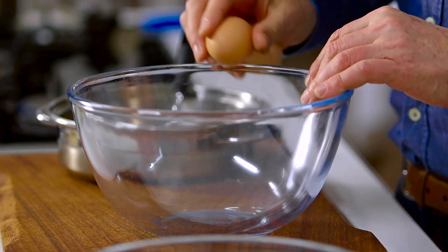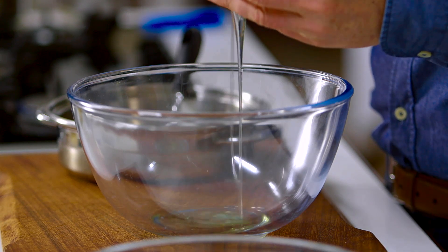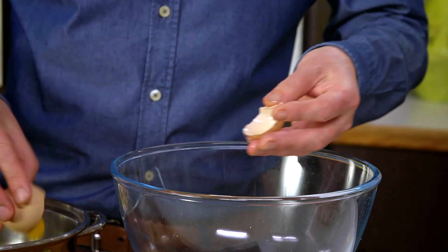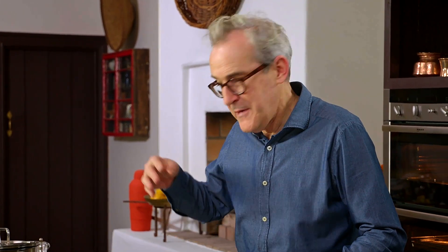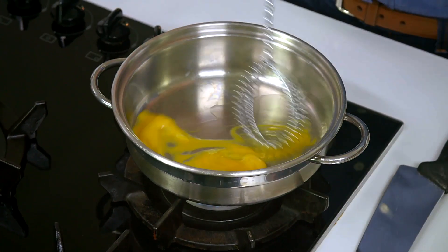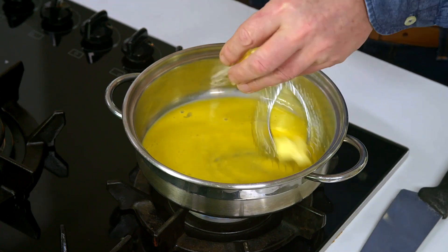For the Hollandaise sauce to go with the monkfish, the main thing is good heat control — not having the heat too high. I have two eggs and I'm going to separate them, putting the egg whites into a spotlessly clean bowl and the two egg yolks into a heavy-bottomed saucepan. With the egg yolks I'm going to put about a dessert spoon of water. I prefer the flavor of Hollandaise made this way, with the egg yolks going directly onto a low heat.